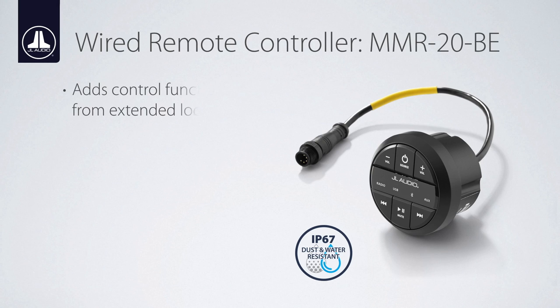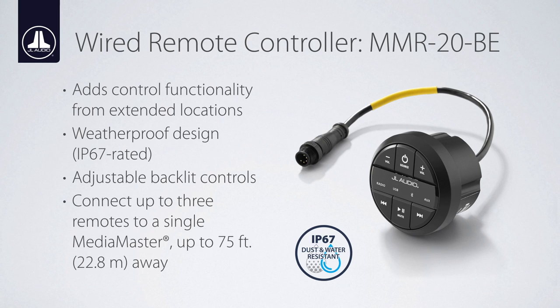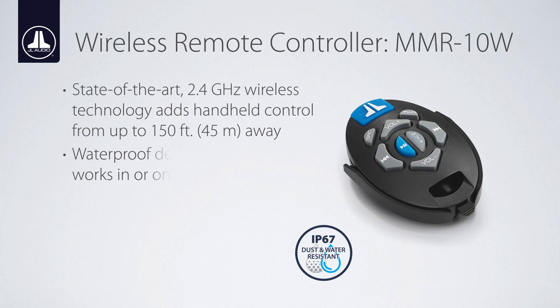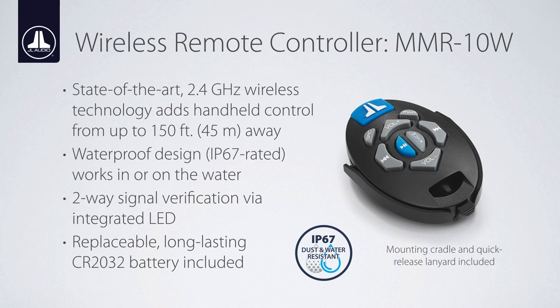The optional MMR20BE wired remote controller delivers basic source, volume, and playback control from just about anywhere on the vessel. Up to three MMR20BEs can be installed up to 75 feet away; extensions and splitters are sold separately. Beyond the MMR20BE, the MMR10W wireless remote controller uses state-of-the-art technology to provide handheld control functionality from up to 150 feet away. Thanks to its weatherproof design, you can take it with you, even in the water.